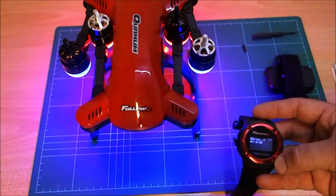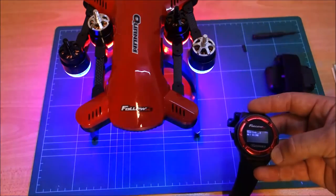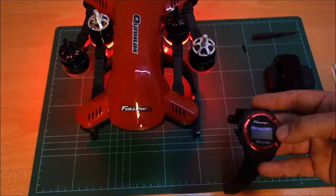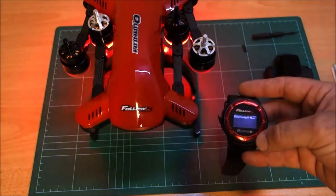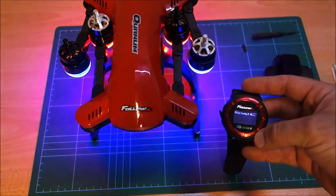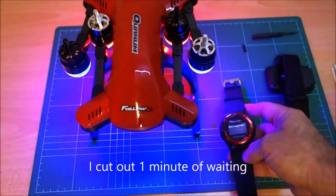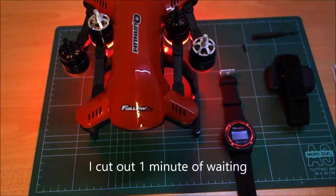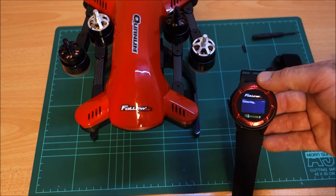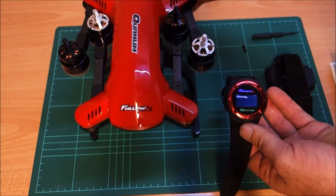Wait for the connection to finish. Nothing's happening. Got a heartbeat — here we go. Reading config. This is going to take a while by the look of it. Still 0% reading config. I had to stop the video there because once it got through the binding procedure, it said it was trying to read the config — and it basically just froze. So nothing happened from there.